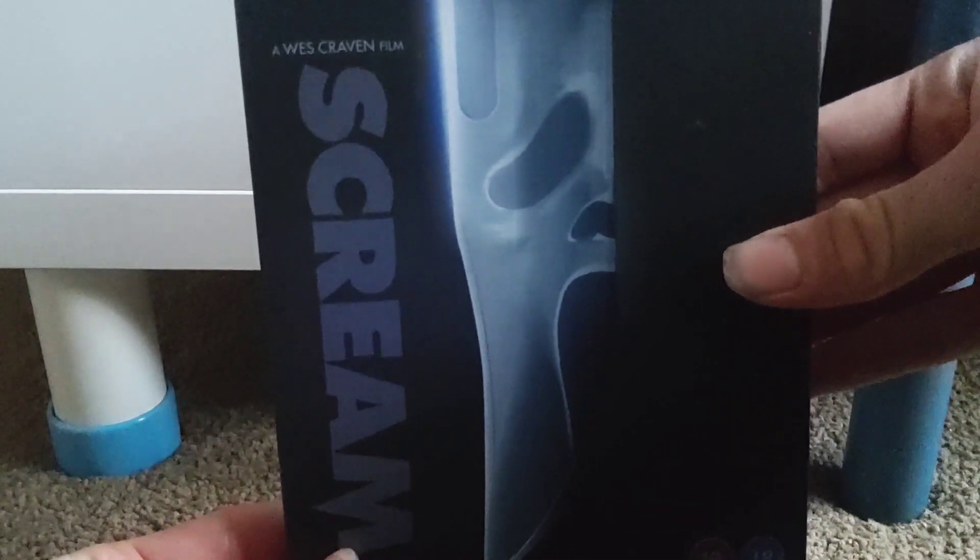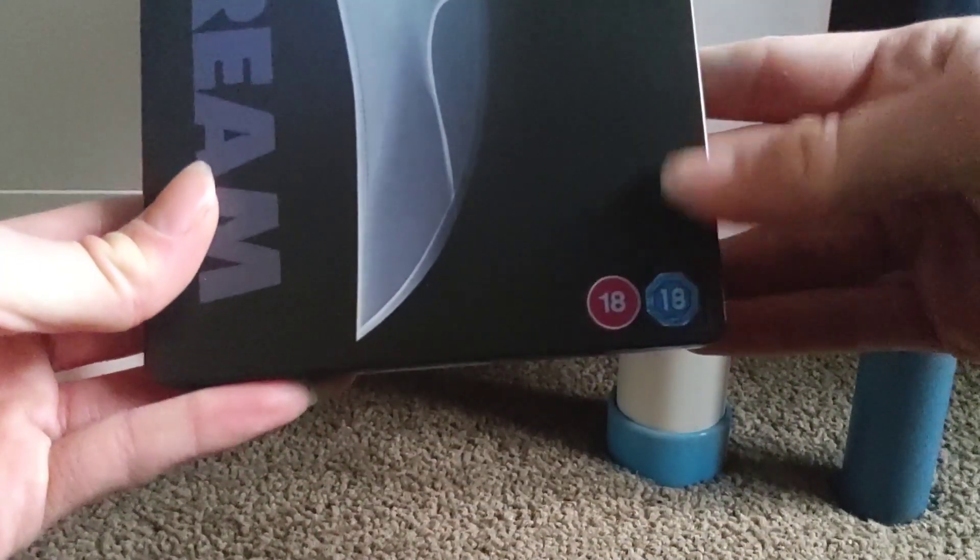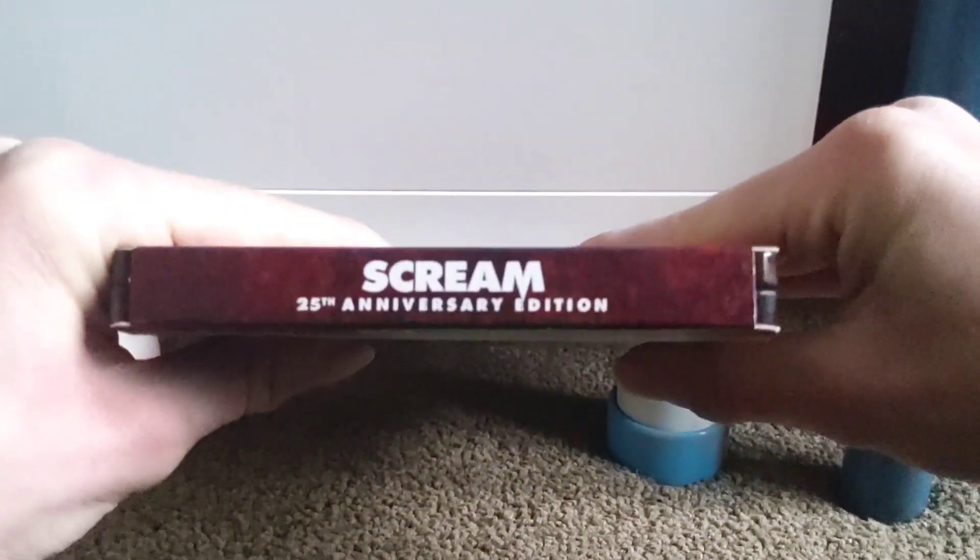Very nice front cover artwork with an image of Ghostface reflected in his knife there. It's an 18 — obviously the age rating logos are just stickers. There is the side, there is the top — Scream 25th Anniversary Edition — and there is the bottom.